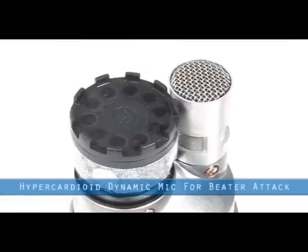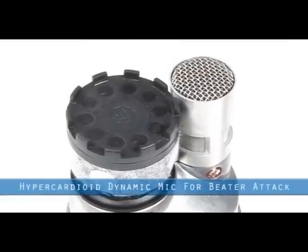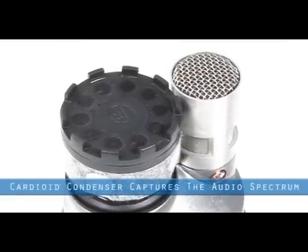The focused hypercardioid dynamic microphone provides the beta attack, while the cardioid condenser captures the full audio spectrum.